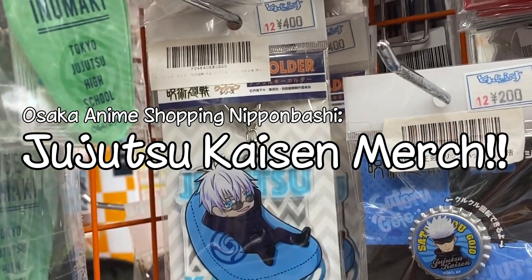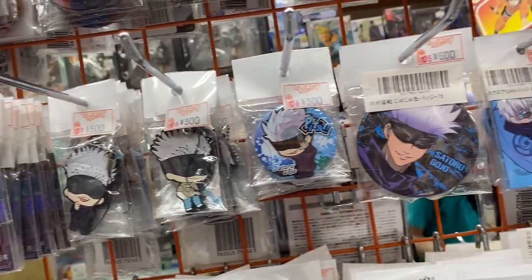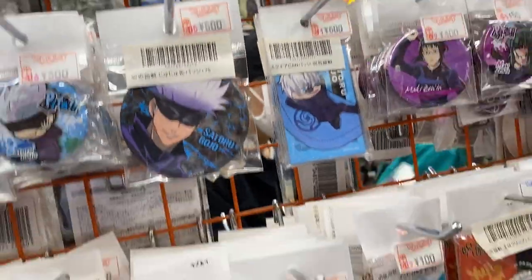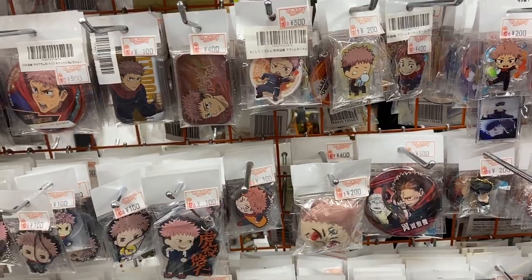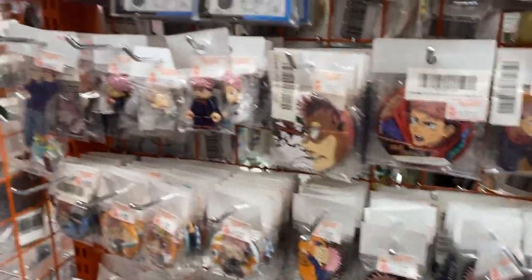Jujutsu Kaisen — we got Gojo, basically anything we should. It shows Gojo's eyes, and it's very expensive. Lots of key rings and badges of Gojo. They've got the main character Itadori as well. Even this demon-form schooner. That is funky!